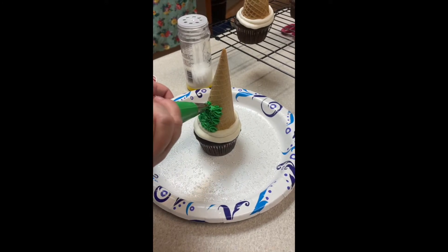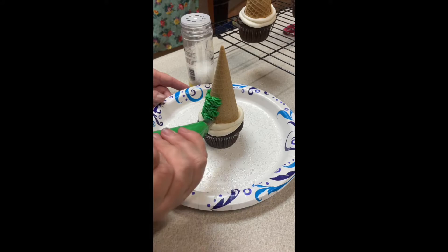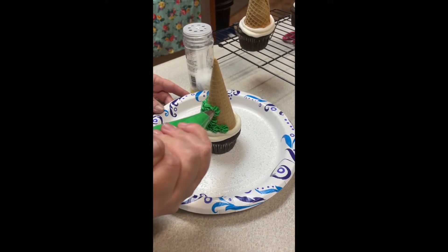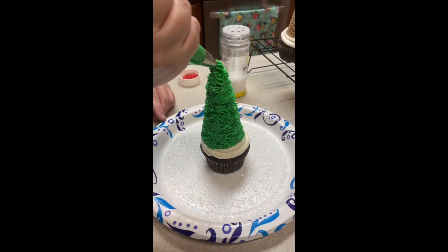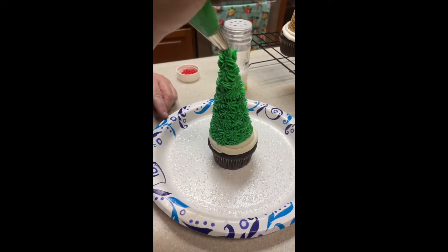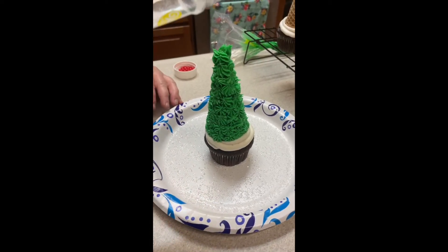I'm just using a star tip with some green buttercream and I'm going to go around the bottom and all the way to the top, just pressing on little stars. You can use any star tip — a small one, a big one — you can probably even do rosettes. Then just get to the top of the cone and you have your tree!